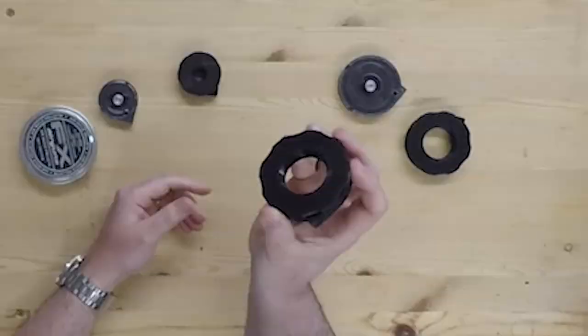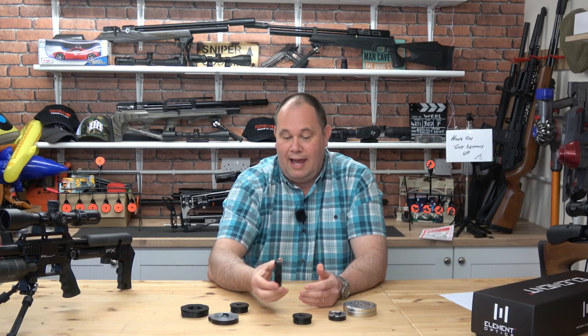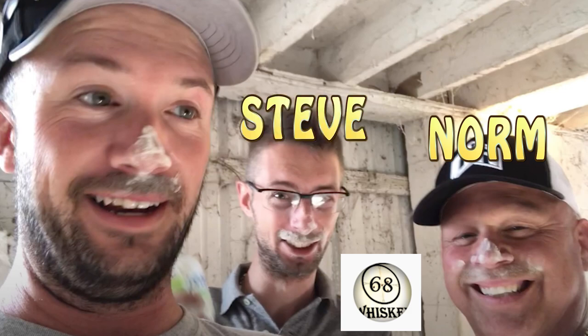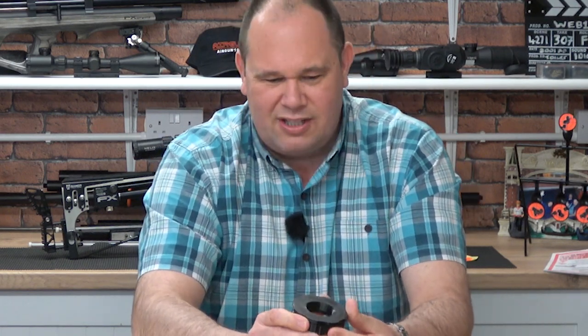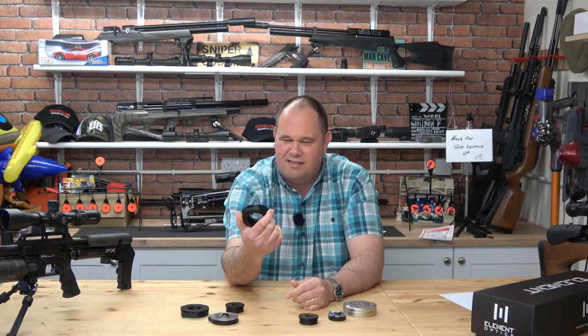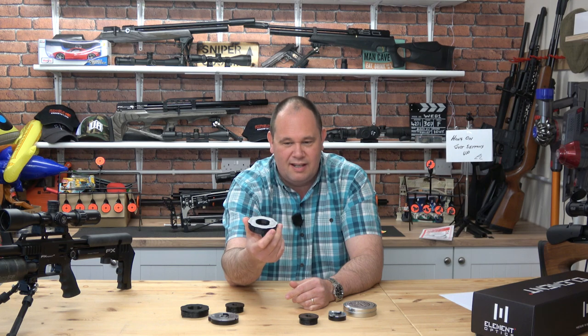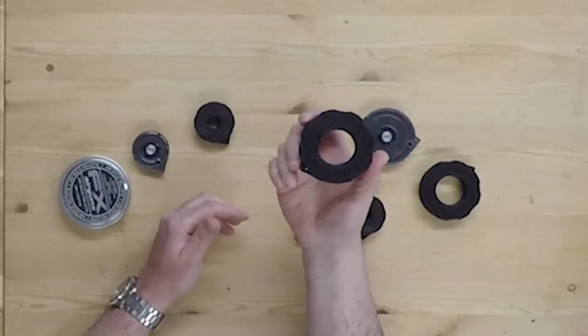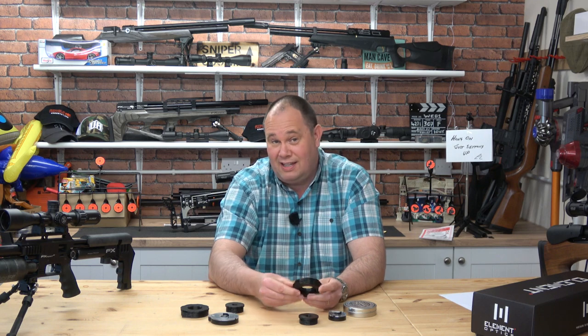These are very interesting — can you hear that? These are speed loaders for the FX Impact and Crown, and I think there are some coming for Day State very shortly. Field Pro is made up of a couple of people: Norm, who does 68 Whiskey on YouTube — I'll put a link below — and also Steve, who does Airgun Evolution. Norm came up with the idea for these, and Steve is in the business with him. They home-print these things, so they're 3D printed by their own fair hands.